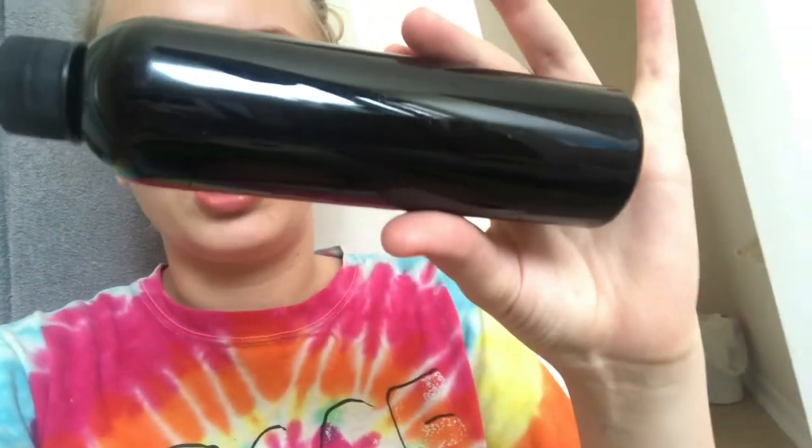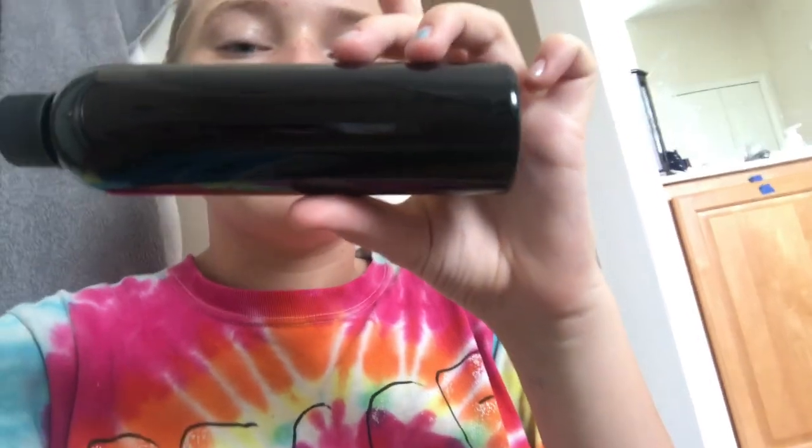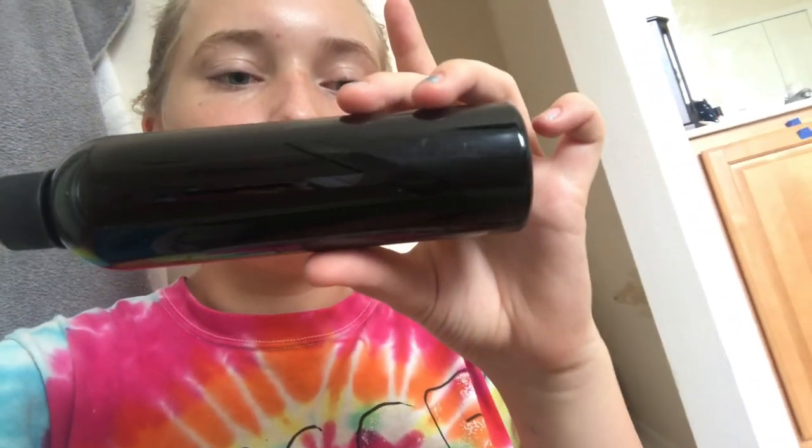I'm just showing you all what my shelter tells me to do, so if your shelter tells you to do the same thing, you can see how it's done. Here's what the shelter gives us - it's called Lime Sulfur Solution, an 8-ounce bottle. It has a sticker on one side but I'm not showing you guys because it has the shelter information on it. What it says is mix this 8-ounce bottle of Lime Sulfur Solution with one gallon of water.